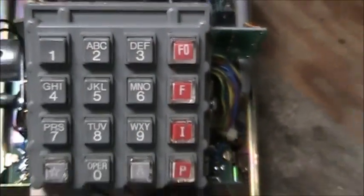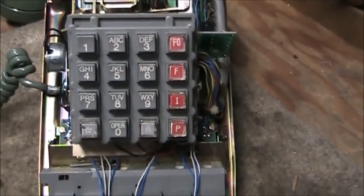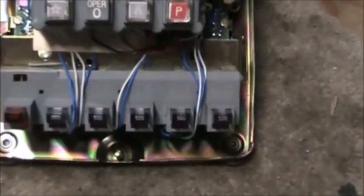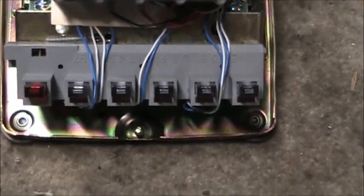There's a relay in there and some additional switch hook contacts. The relay is to switch the receiver element from the telephone network to a separate pair of wires to be used on a four-wire circuit. Also, the last generation of ITT telephone sets used LED instead of 51A lamps.